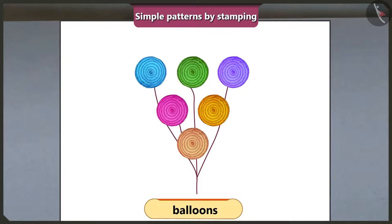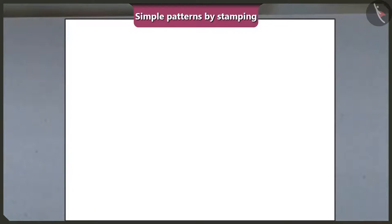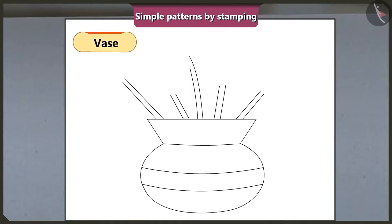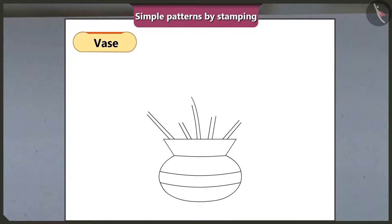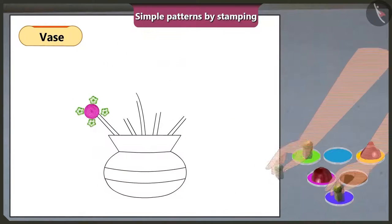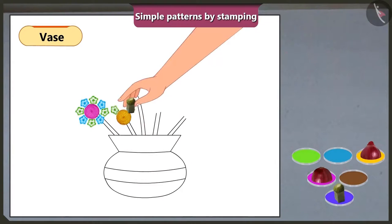The balloon pattern looks really beautiful. Vinny asks if they can create a pattern using both onion and lady's finger together. Mummy draws a vase outline on paper and uses onion and lady's finger to make flowers. Since the picture has five stems, they make five flowers, alternating between lady's finger and onion stamps in different colours to create a repeating pattern.